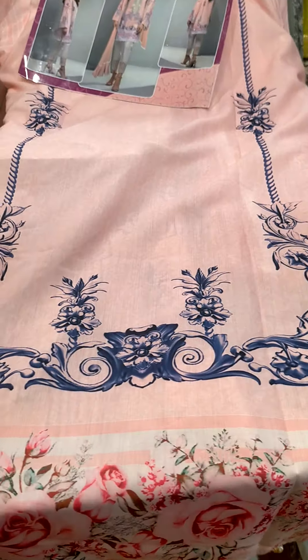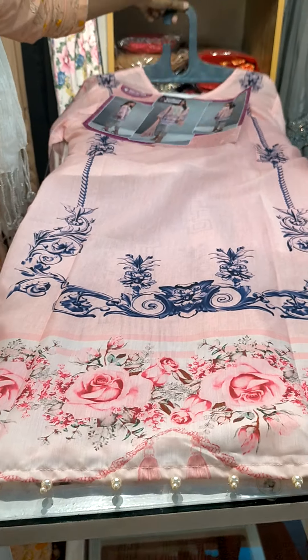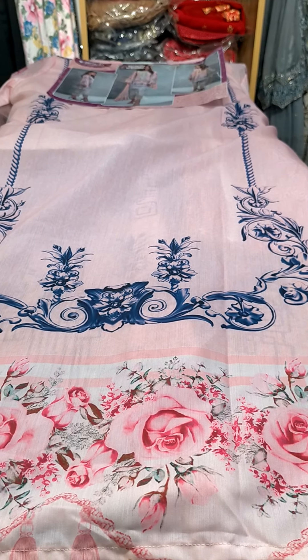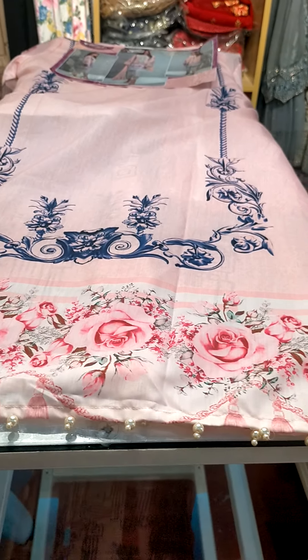Welcome back to our channel, Fashion for Your Designer Boutique. Today we have brought you some new Pakistani outfit designs. We will show you the details later — first we will show you the designs.